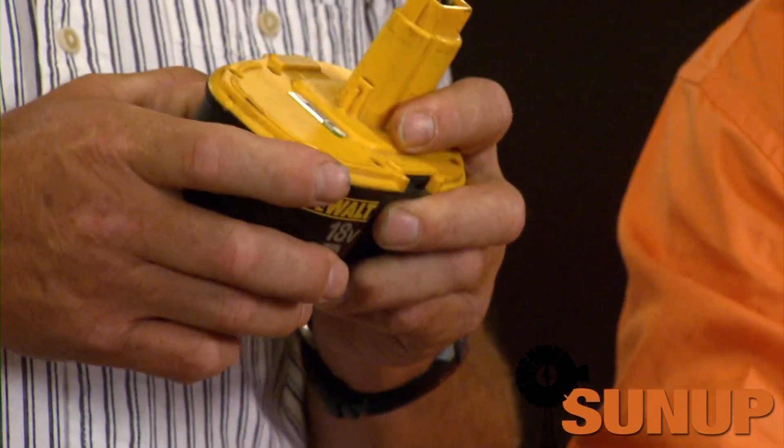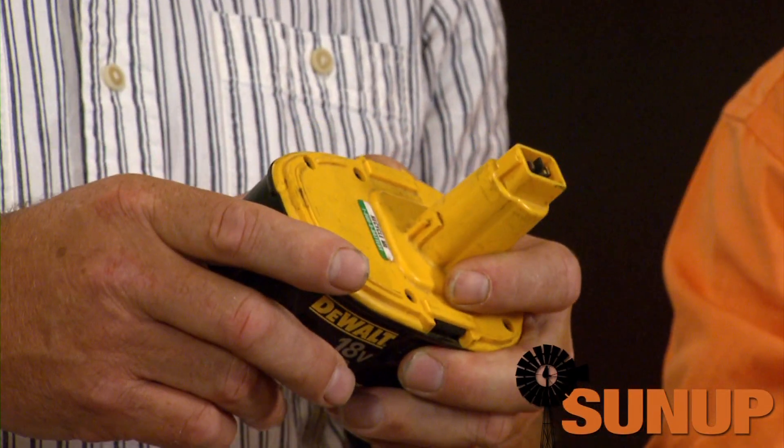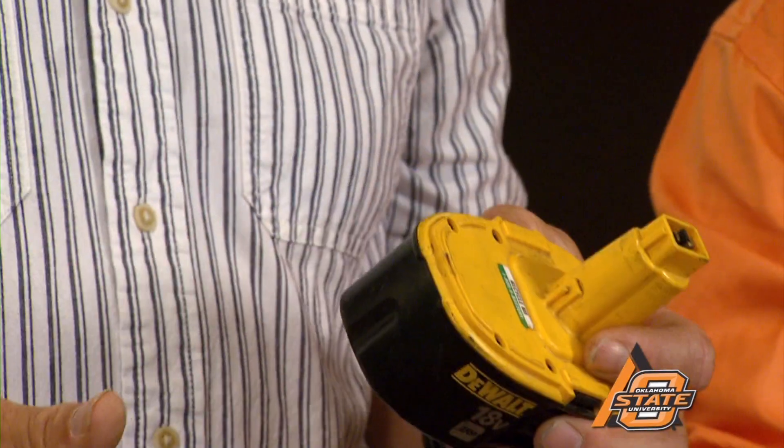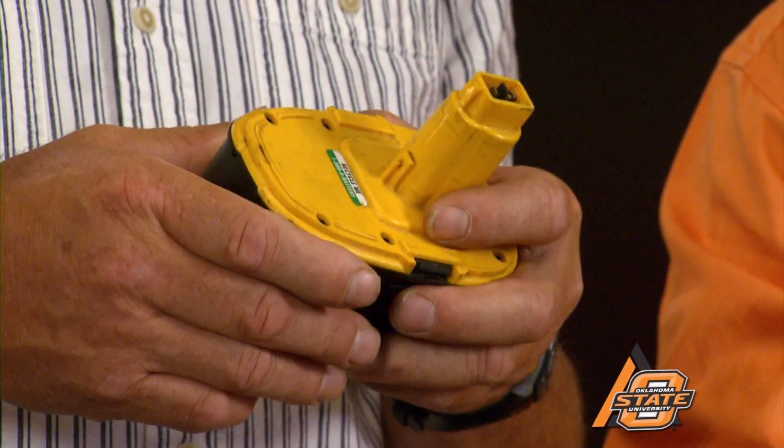One of them is if they're hot, don't recharge them while they're hot. Another is that you don't want to let them fully discharge for a couple of times, but eventually you'll have to discharge them completely or they get what's called memory.